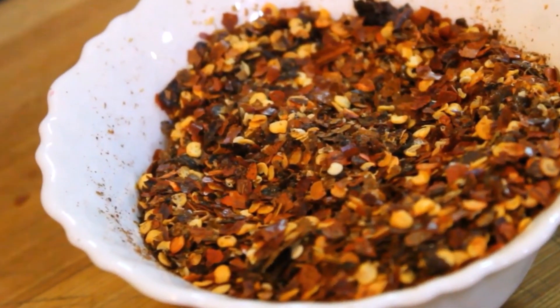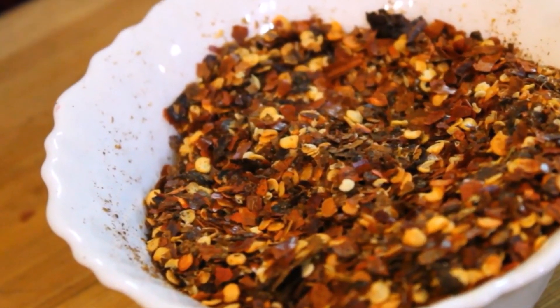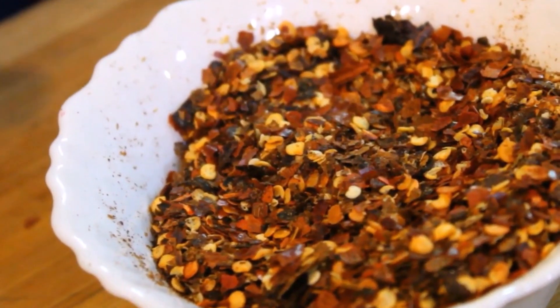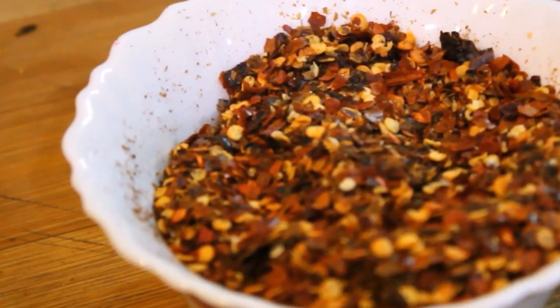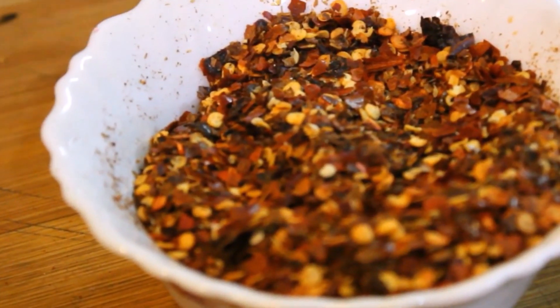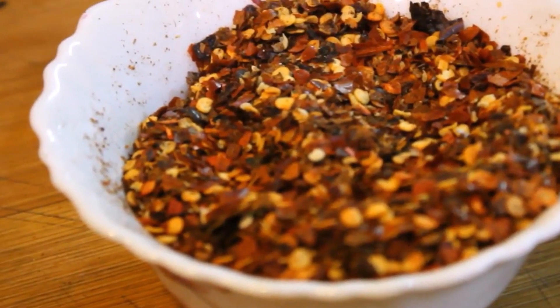You can see that the chili flakes are ready. If you like this recipe, please like it.